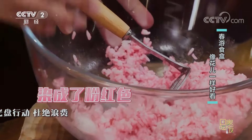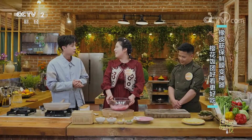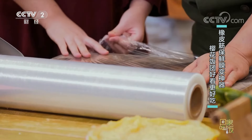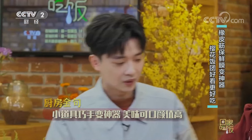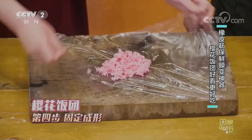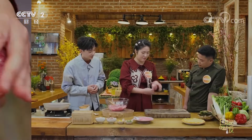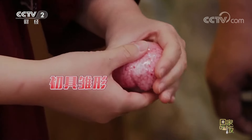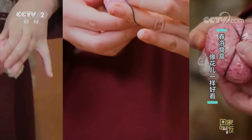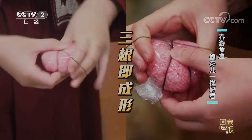接下来我们做成花花的形状就可以了，那怎么做成花的形状呢？这就要用到我的神器了——保鲜膜还有橡皮筋。把饭放到保鲜膜上，然后用橡皮筋缠三道，其实就相当于是拿刀给它设计的一个形状，然后再稍微整理一下形状就可以了。